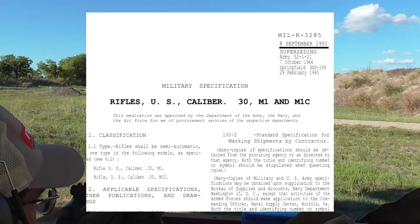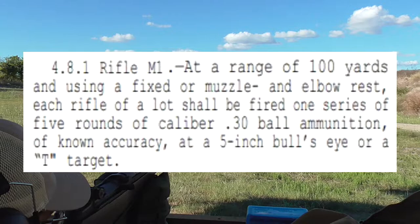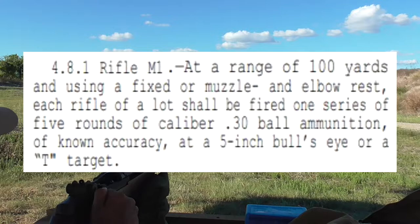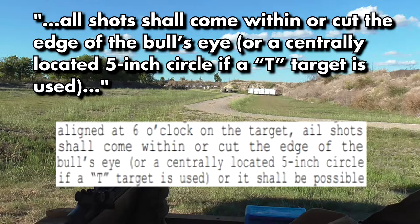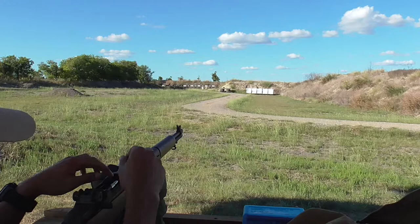According to MIL-R-3285, Military Specifications for Rifles, U.S. Caliber .30 M1 and M1C, dated 8 September 1950, the process for which rifles were tested for accuracy was as follows: at a range of 100 yards and using a fixed or muzzle and elbow rest, each rifle of a lot shall be fired one series of five rounds of Caliber .30 ball ammunition of known accuracy at a 5-inch bullseye or T-target. All shots shall come within or cut the edge of the bullseye, or a centrally located 5-inch circle if a T-target is used.